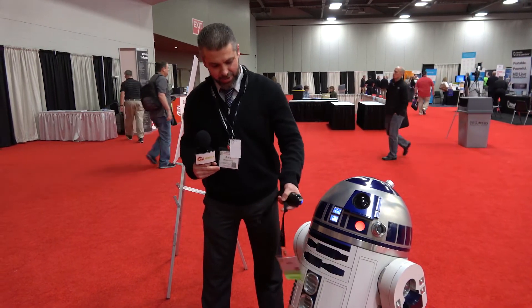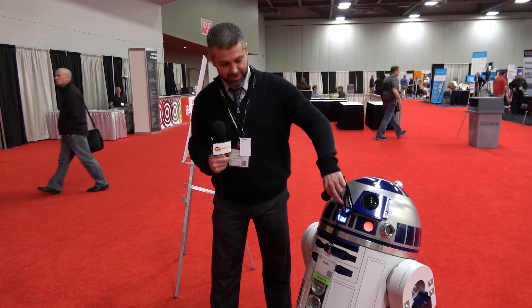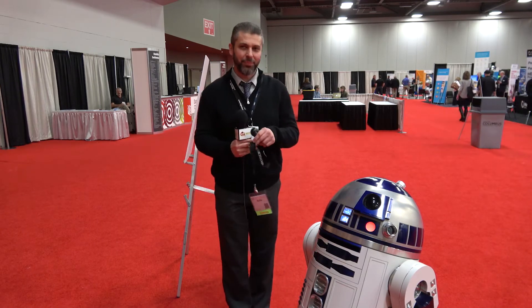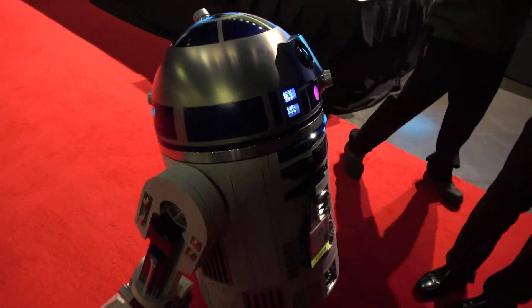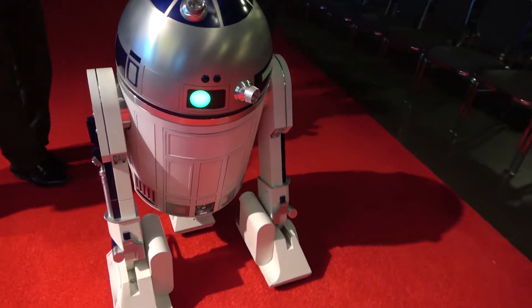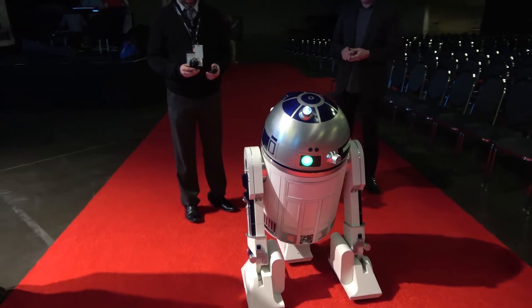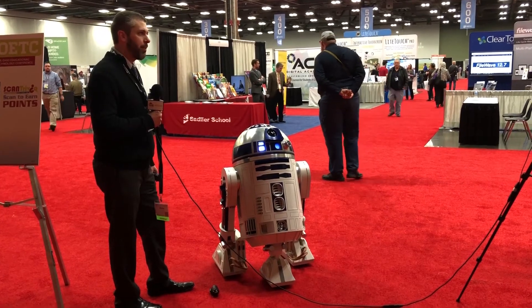R2 just got his own badge — he's now officially an exhibitor for the session, which is pretty hilarious. The robot has around six computers in him. I always like to joke, if I was a better programmer, I could probably do it in two. But I used six to make everything happen inside of him. And moving him is an unbelievable chore — it took three of us this morning, and it takes quite a bit of time to get him in places.